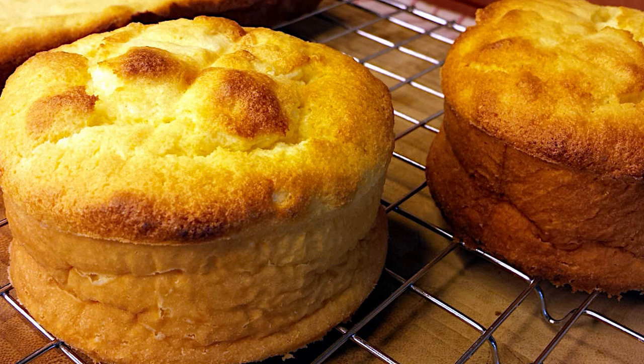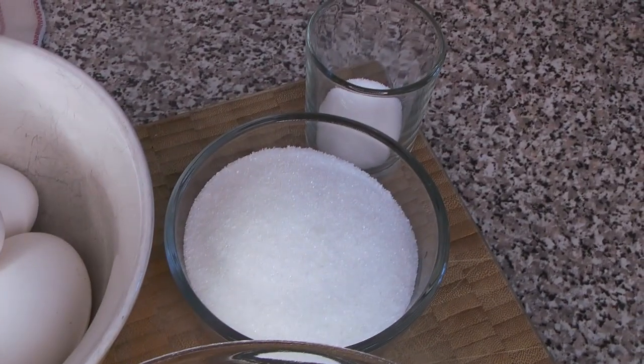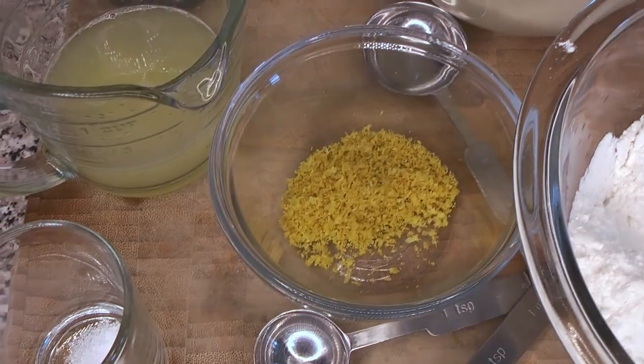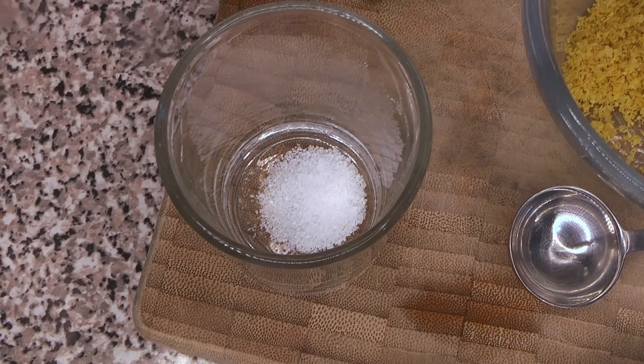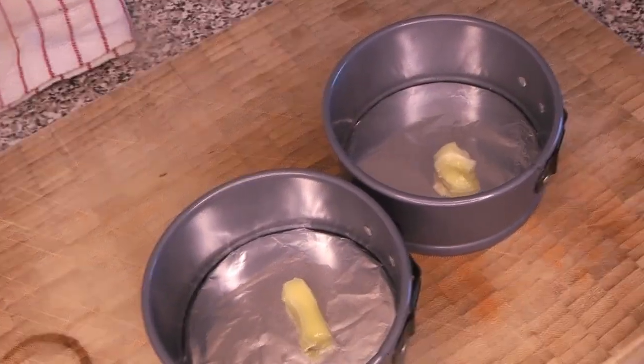Let's get going with our ingredients. We're using flour, sugar — and there are two measures of sugar for two different parts of the recipe — some eggs, the zest and juice from a lemon, and just a little pinch of salt.